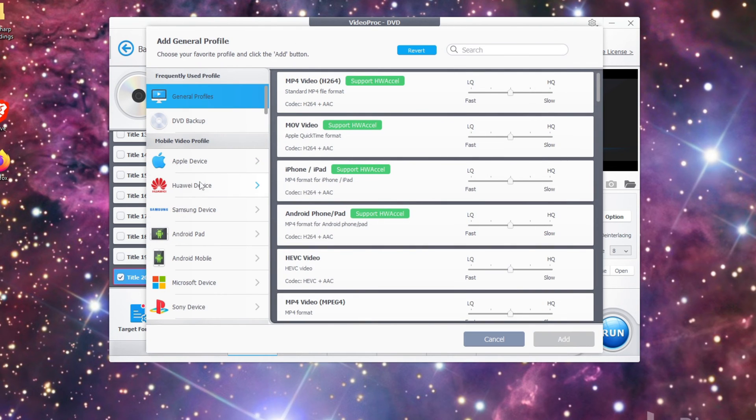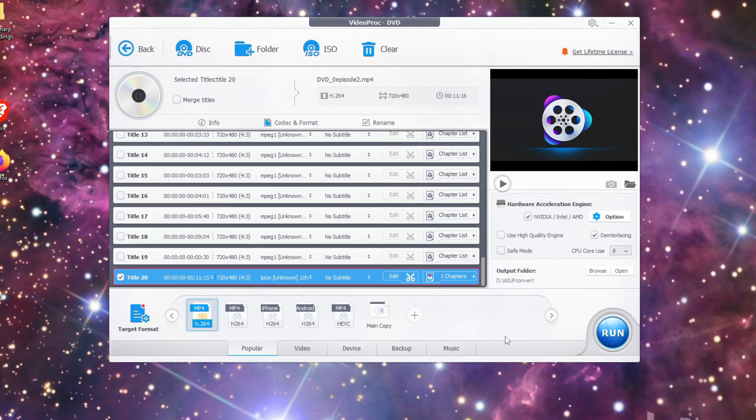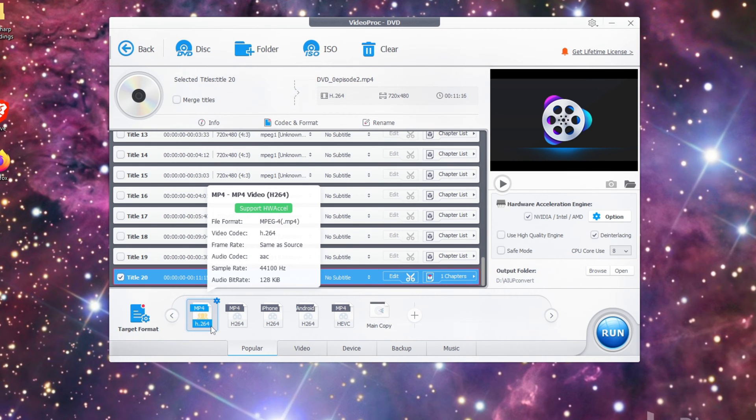There are several other formats you can output your video to if you're going to upload it straight to YouTube, Facebook, or some social media. If all these settings are confusing you, just leave it at MP4 H.264. This is the most common format and pretty much everything will receive that format.